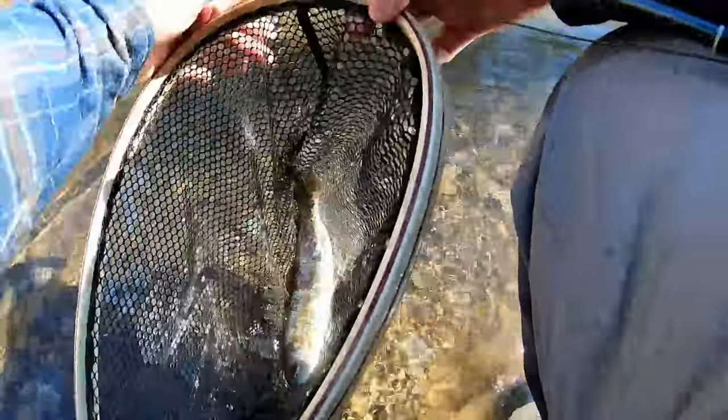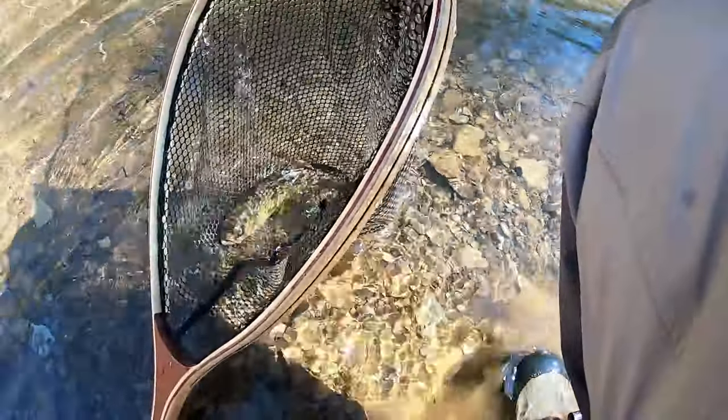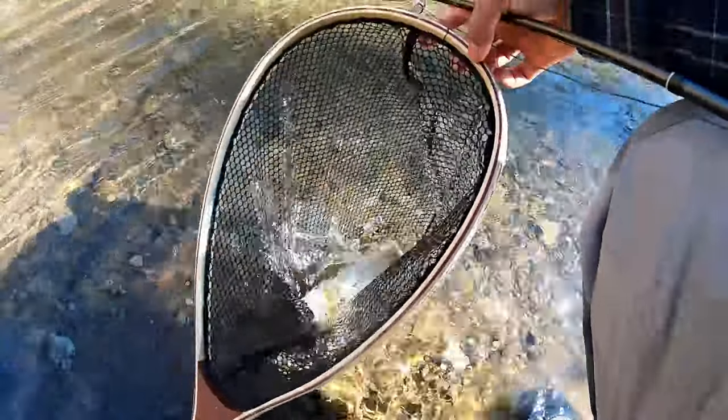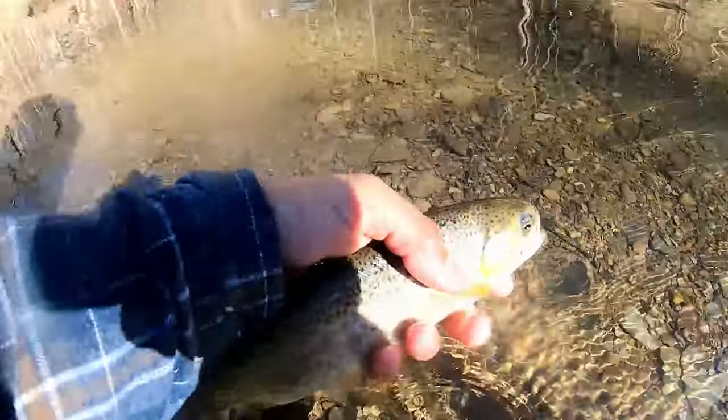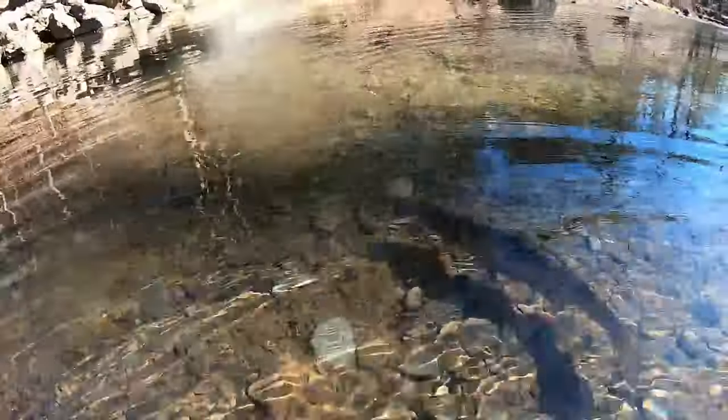Let's see what he ate. He took that little model midge fly. There we go, y'all — first little fish of the day. Took the size 18 model midge fly. I'm going to showcase all the flies I was using at the end of today's video.